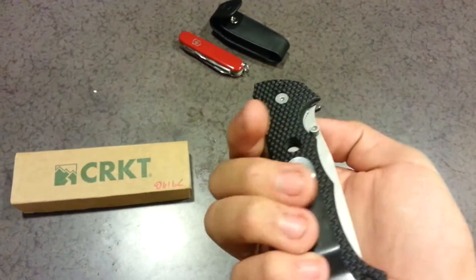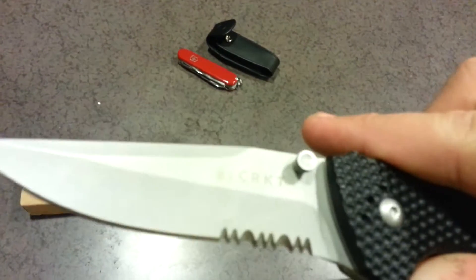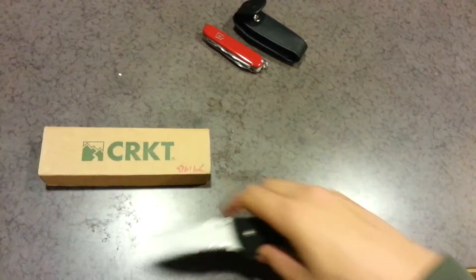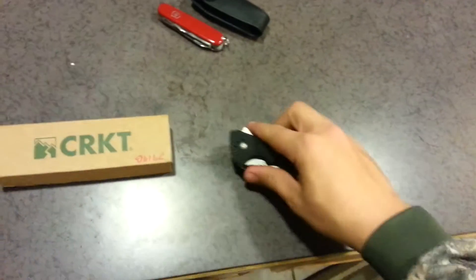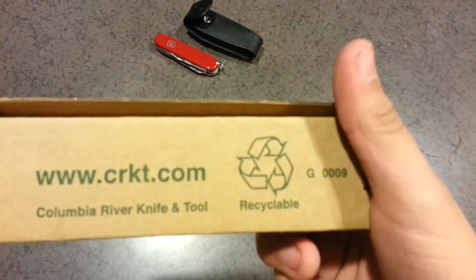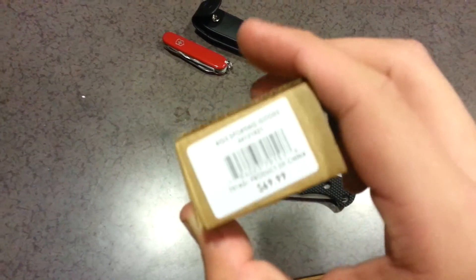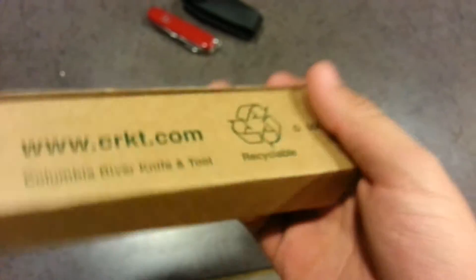I bought this with some of my birthday money. It's a Columbia River Knife and Tool Cruiser, or CRKT as you guys know them by. You can see the box for it. Let's take a look at this one first, because this is the first one that I got. Here's the box — just a really basic recyclable cardboard box with a price tag on it. Look at that price tag: $70. I did not pay nearly $70; I paid $20 for this knife.